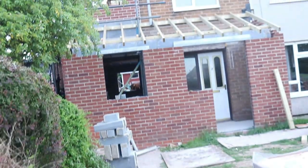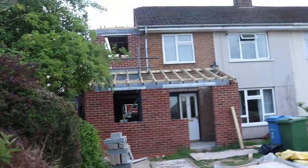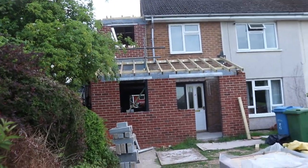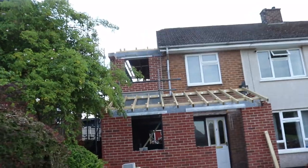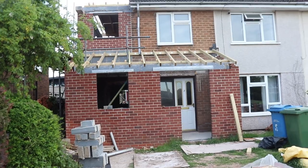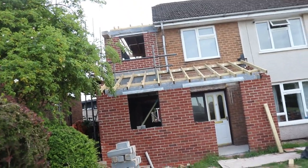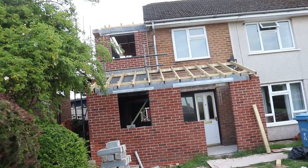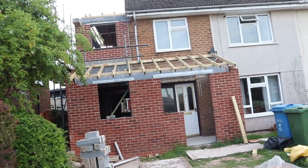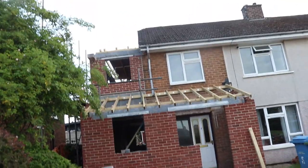Ladies and gentlemen, it has been a while, but look at that — we are getting freaking close. Now I'll tell you why it looks better on camera than it does in real life. We are waiting for windows, waiting for the scaffolding to be lifted, and I need to order some tiles and roofing products to put the roof on, but we are getting very close.